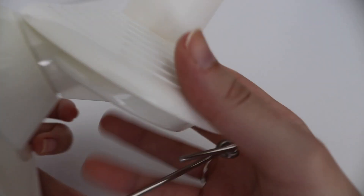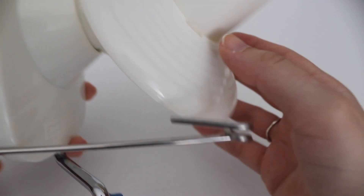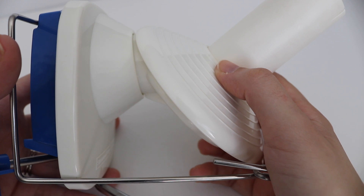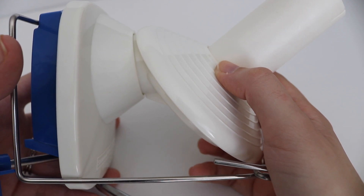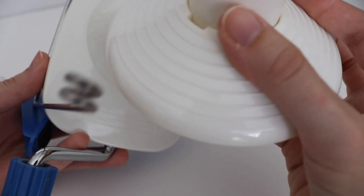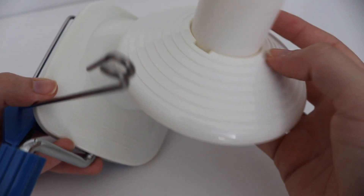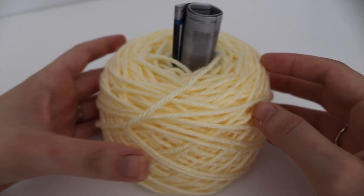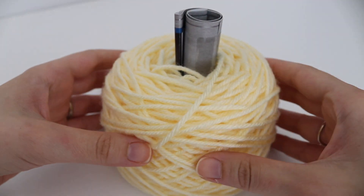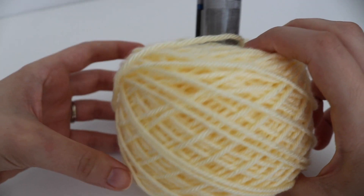Another beginner crochet tool is a yarn winder. There are a few different options out there but I just wanted something small. When I'm almost done with a skein of yarn and have a little bit left over, I like to wind them up in little cakes and store them on my shelves to keep everything nice and neat. This is a Stanwood Needlecraft yarn winder I picked up off Amazon. I keep the ball band inside the middle of the yarn cake so I know what kind of yarn it is and the color.